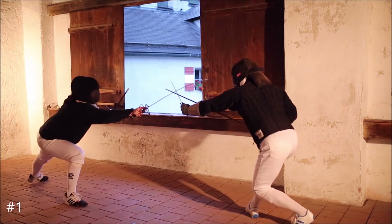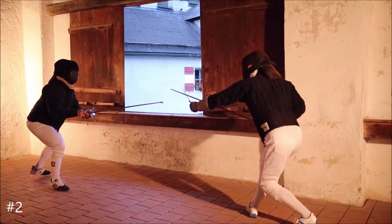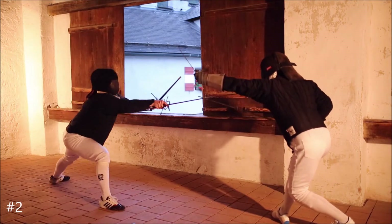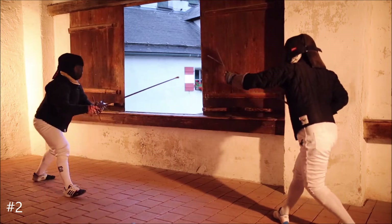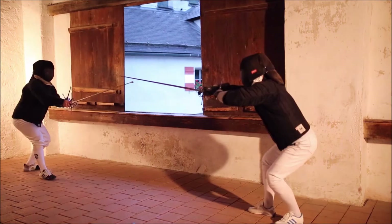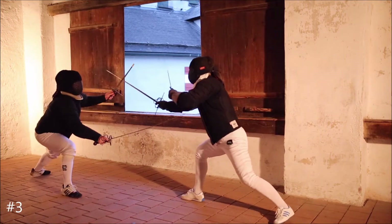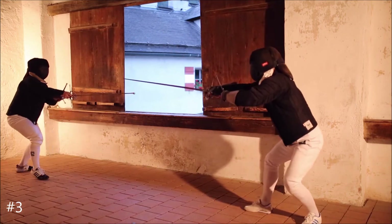You can attack from terca in primo tempo. Use feints above or below. Make a redemption role. Again you can provoke him with binds. You can react in several different ways based on where he will attack.